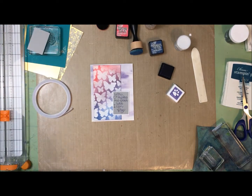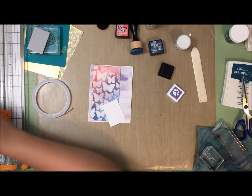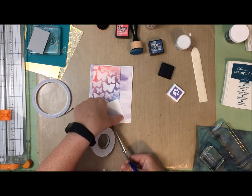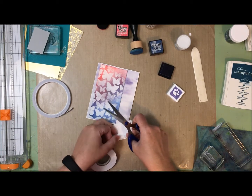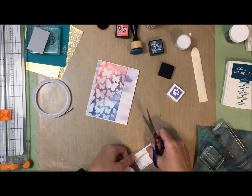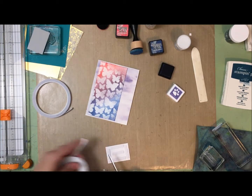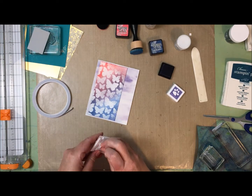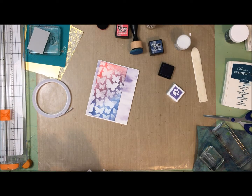This card is going to need some sort of bling, and this piece needs to get popped up. Normally I would put pop dots on it, but I'm sort of out, and the dollar store where I normally get my cheap large pack of foam squares was out the last time I was there. I haven't had a chance to go back this week and see if they're back in stock.